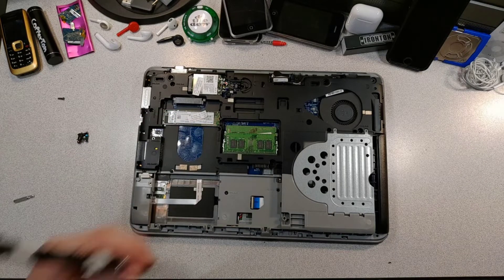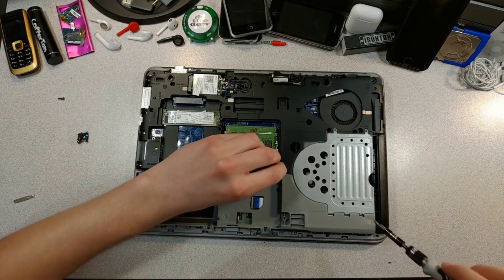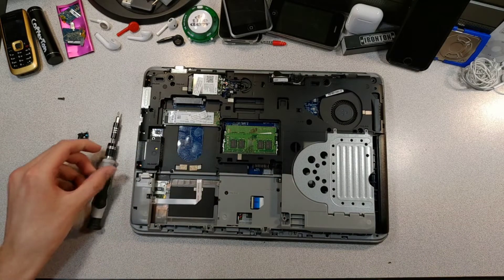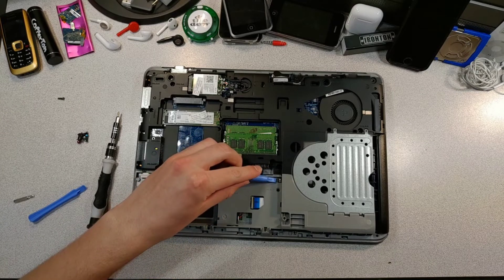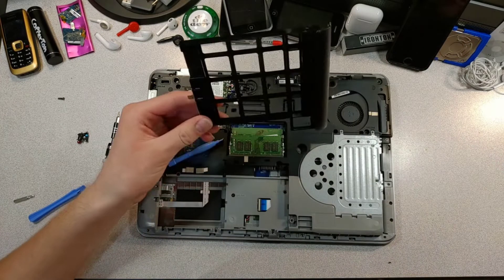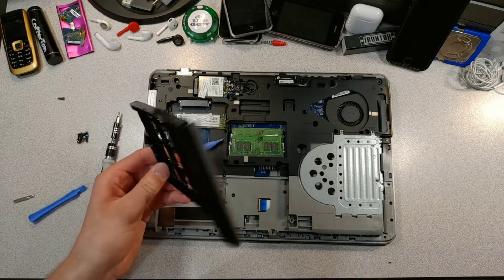Now we use the same Phillips head to unscrew the one screw that connects the CD drive to the device. The screw should have a picture of the drive next to it, and then the screw should just come out. Using a non-metal tool, push the metal tab next to the screw hole outwards, hopefully disengaging the CD drive. That worked pretty well actually. Now you can just pull out your old CD drive — or lack of one in my case. No wonder that part of the laptop didn't weigh anything. It's just made entirely of crappy plastic. I wonder why it didn't come with a CD drive in the first place. It doesn't really matter though, I'm installing one now anyways.